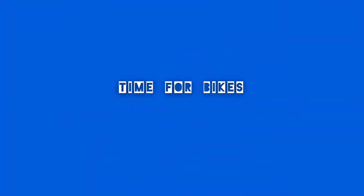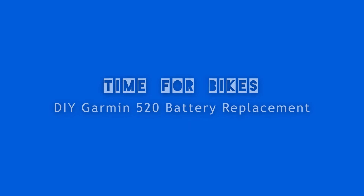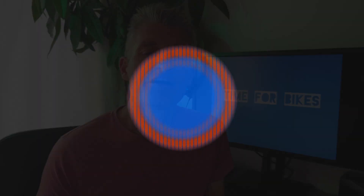On today's episode we're going to be replacing the battery of a Garmin 520. Hello and welcome to Time for Bikes — this is your channel where we like to undertake some repairs, look at different rides that we undertake, and also review some products.